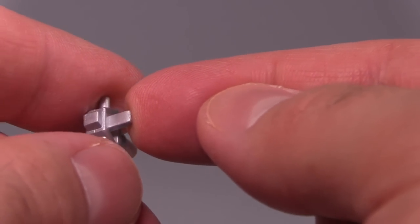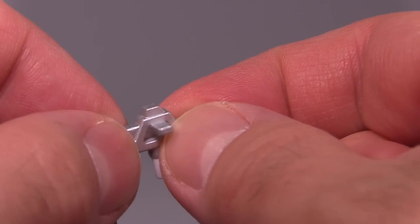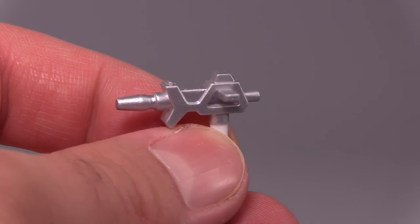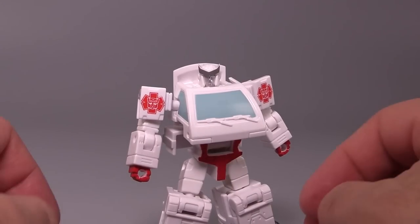The only issue I have is the paint on this peg. This peg is used to peg into the vehicle mode, and it makes it very, very tight. So when you push it in all the way, it gets stuck real easy and becomes incredibly difficult to remove from the flimsy plastic that makes up the ambulance mode. And speaking of the ambulance mode, let's get into the transformation.